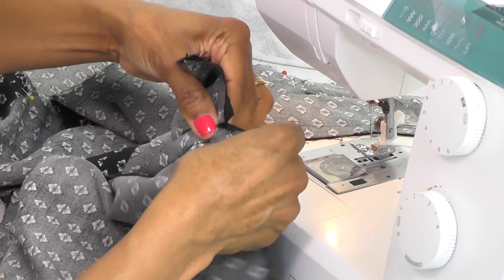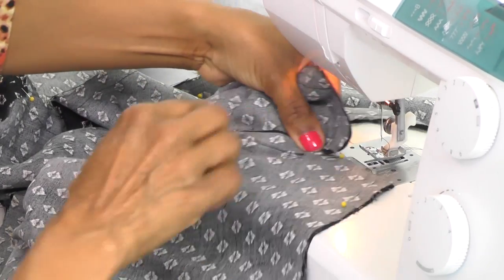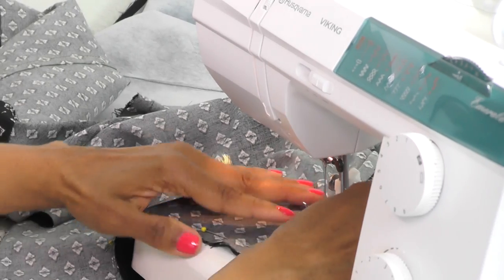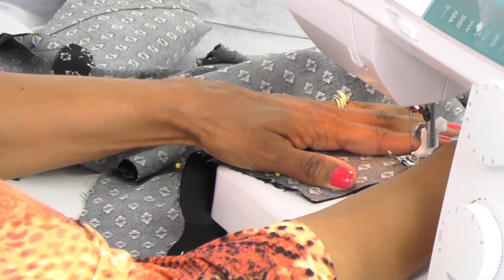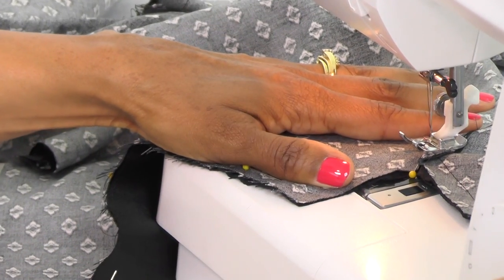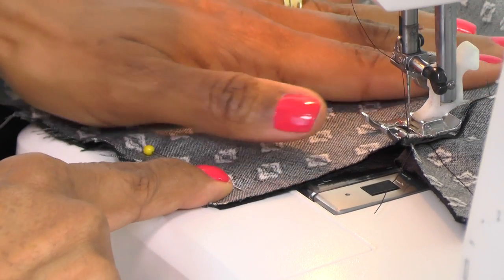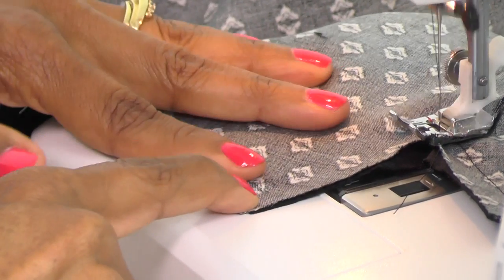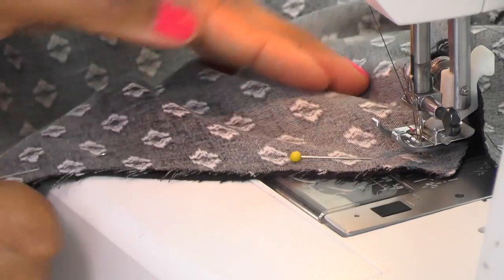Then we're going to do the same thing on the other side. This time I'm going to start right here at the point, just in case you end up doing that. Insert your fabric right at that point at the 5/8 inch line on your needle plate, starting right at that point — be careful that you're lining it up. Use your hand wheel to turn it down to see if you're in the right place. When you find that spot, lower your presser foot, stitch forward a couple of stitches, then backstitch and continue. Stop when you think you have reached the 5/8 inch mark again and pivot.